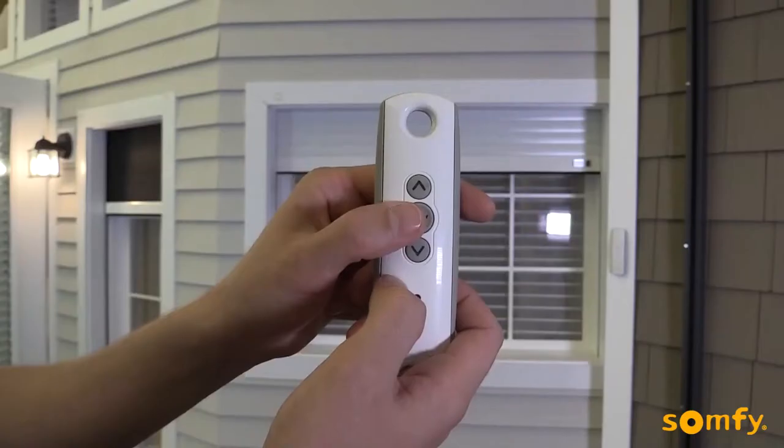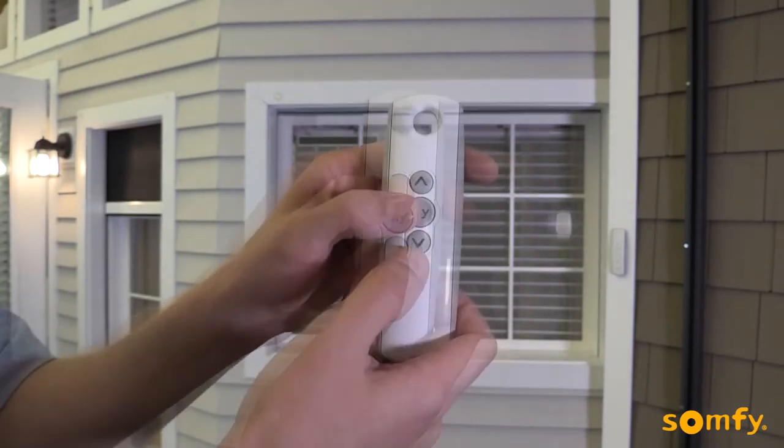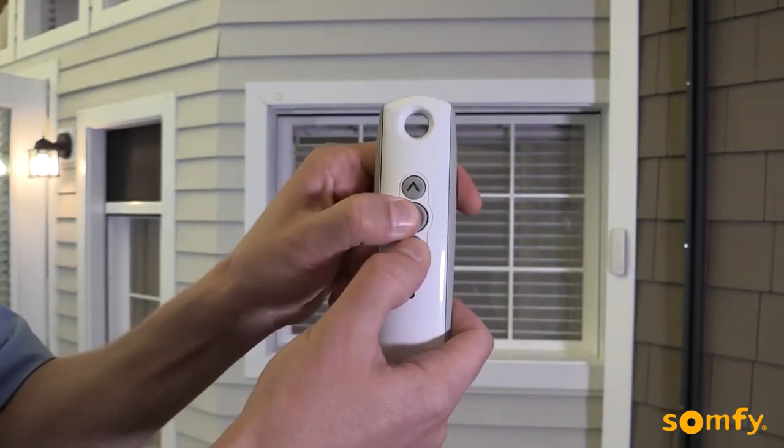Next, we'll set the limits. Move the shutter to the desired upper limit. Briefly press My and down simultaneously. The shutter will move down.